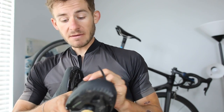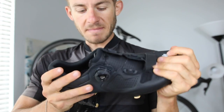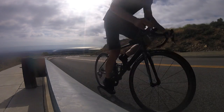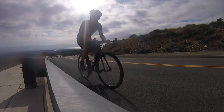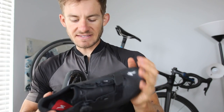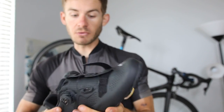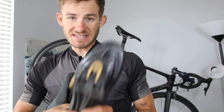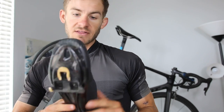The biggest thing I'm a huge fan of in these is the stiffness. The overall stiffness of the shoe is amazing. If you guys know my style of riding, I climb a lot and I put out a relatively large amount of power, so I need that stiff sole. Of all the shoes I've ridden in, these definitely have the stiffest sole by far. I love that.